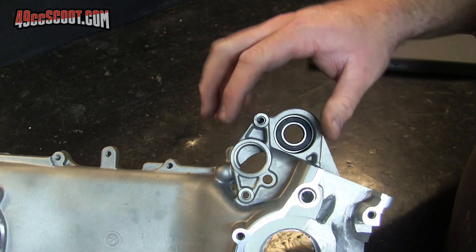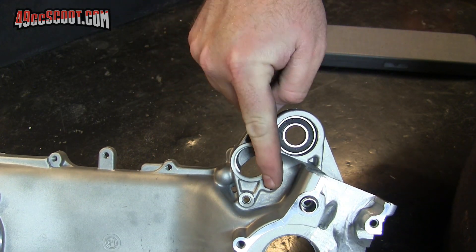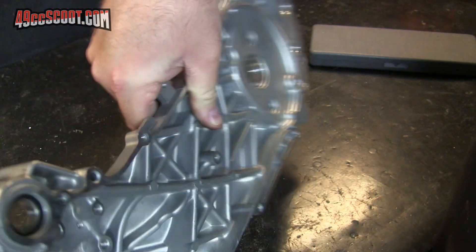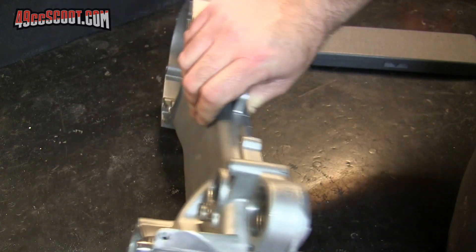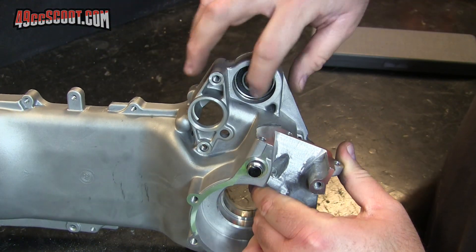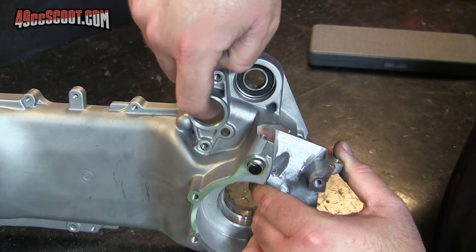Next I'm going to try to make a couple of plugs to fill this hole and this hole. This is where the electric starter would go and that opens up right into the CVT, so I just plug those off that way I don't have to worry about any dirt, water, etc. getting in from the back wheel being thrown into here.